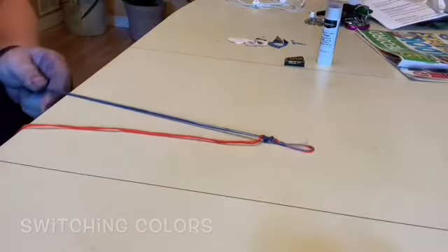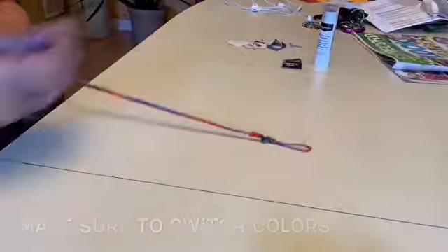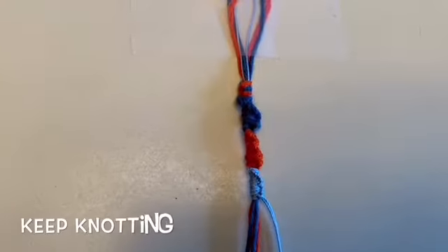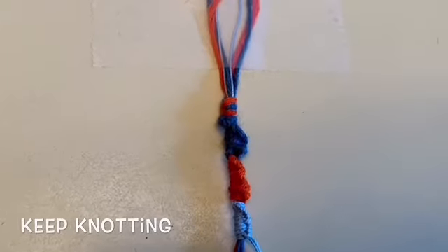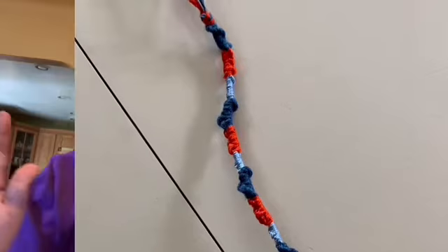Then I'm going to go ahead and do the same pattern — four and up, four and up, just like that. This is just another time-lapse of me doing the orange and the light blue. This is what it looks like after those first few steps — keep on working until you get something like this.